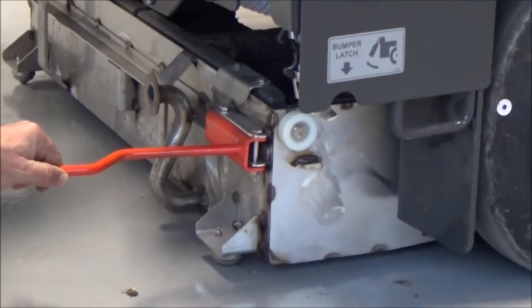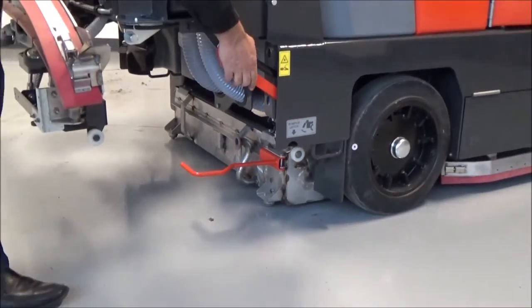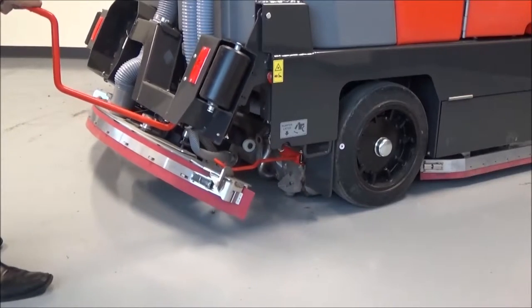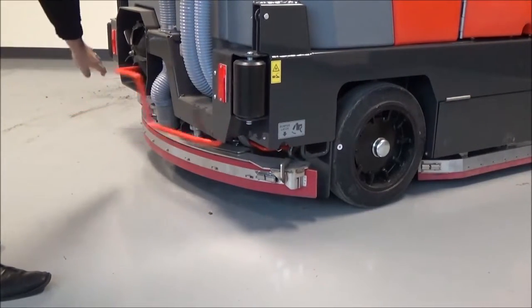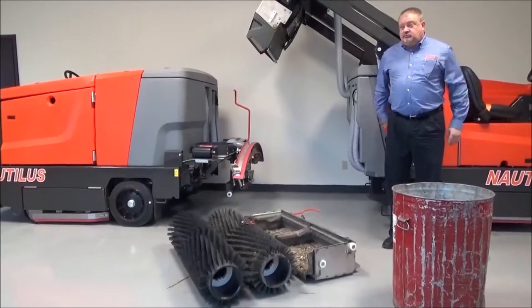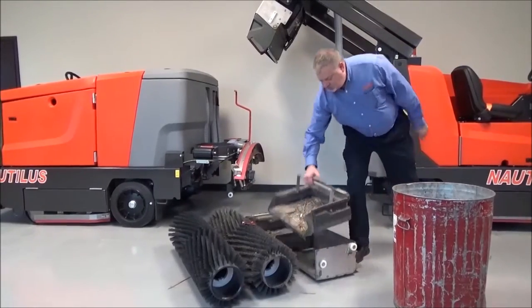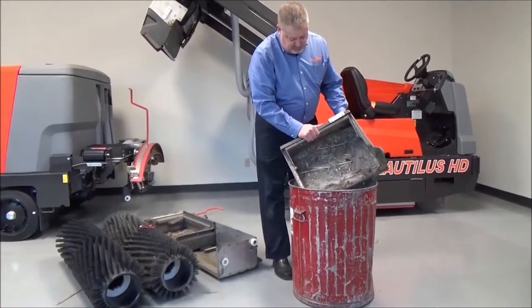Now that the hopper is in between the wheel wells, you simply release the hopper safety arm, push down, gently bumping the hopper into place, and close the bumper until it's latched. Now you've relocated the bumper in place. Simply lift the hopper out with the ergonomic handle and deposit it into any trash can.